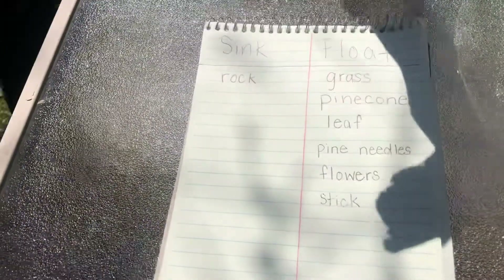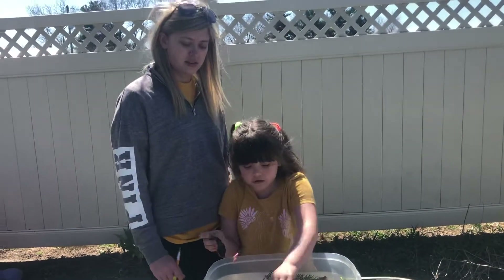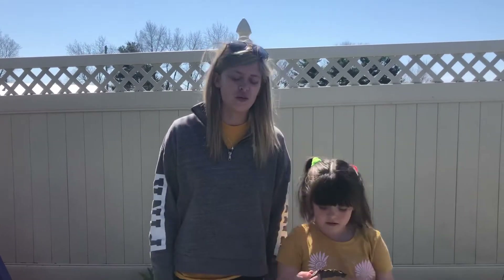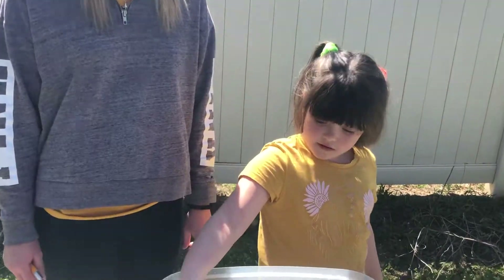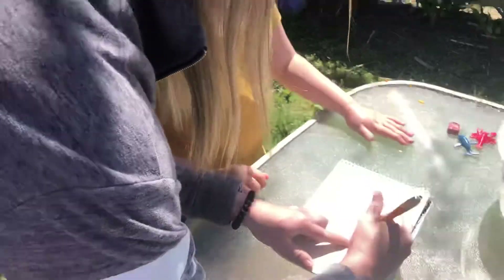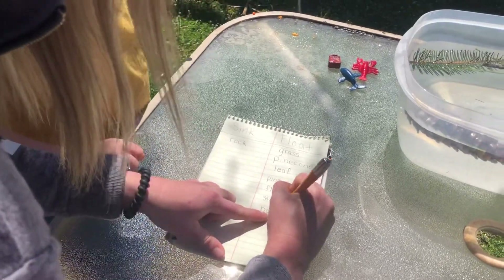Now we're going to do a piece of bark. What do you think it's going to do — sink like the rock or float like the pine cone? It floats! We push it down and it comes back up. We only had one thing that went down — the rock. Bark — B-A-R-K.